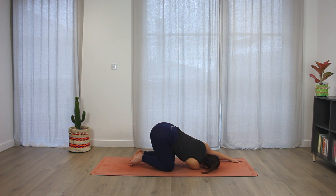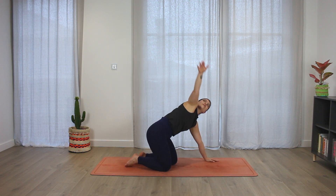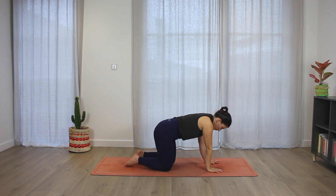Extend the left arm in front of you. And you can stay here, deciding how much weight you want to place on your right shoulder, gently lengthening this part of the body. Coming back up, bringing again the arm up, look up. Exhale, release, coming back to a tabletop position.